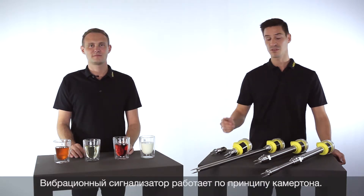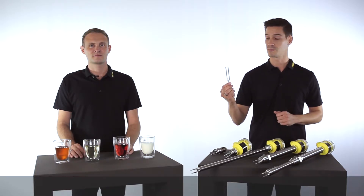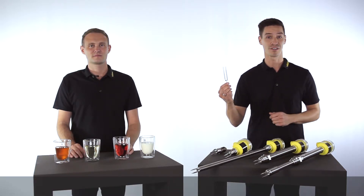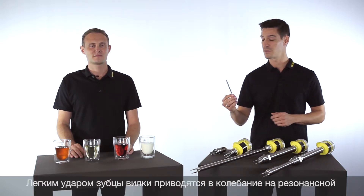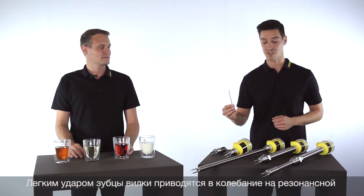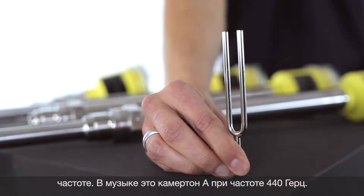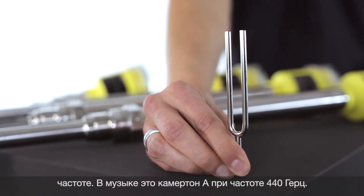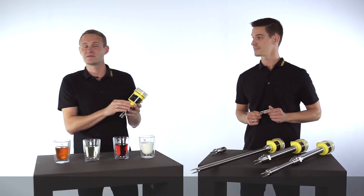A vibrating point level switch is comparable with a tuning fork, function-wise. You might remember from your music lessons at school — by striking the tuning fork slightly, we put it into its resonance frequency.